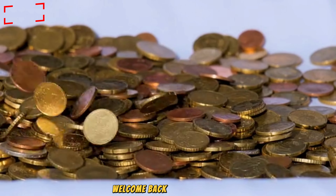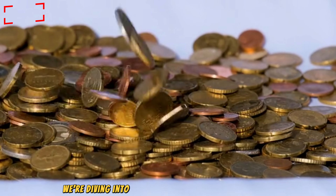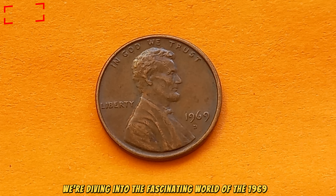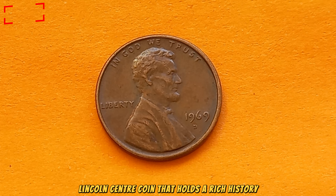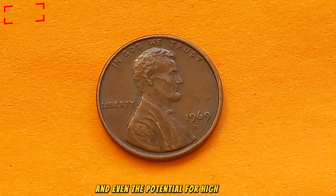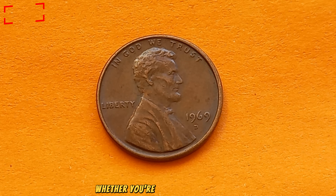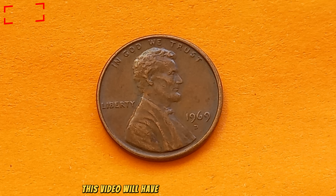Hey there, coin collectors! Welcome back to my channel, Coins Capital. Today we're diving into the fascinating world of the 1969 D Lincoln cent — a coin that holds a rich history, intriguing design details, and even the potential for high value. Whether you're a seasoned collector or a curious beginner, this video will have something for everyone. So let's uncover what makes this little coin so special.